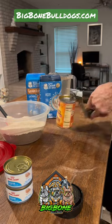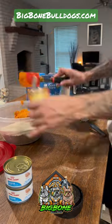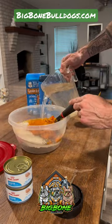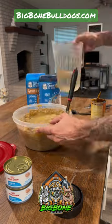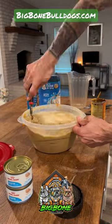Then one whole can of 100% pure pumpkin — you're gonna use the whole entire can. Then I generally use about a gallon of water. You're gonna want to add the water and mix it till you get to the desired consistency that you like. This is the puppy's first feeding, so I'm gonna make it extra watery.